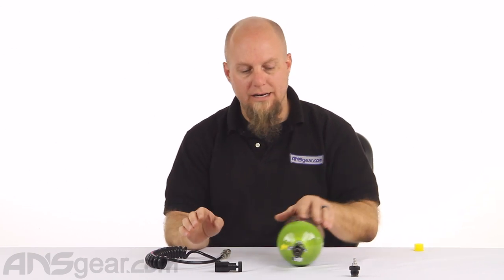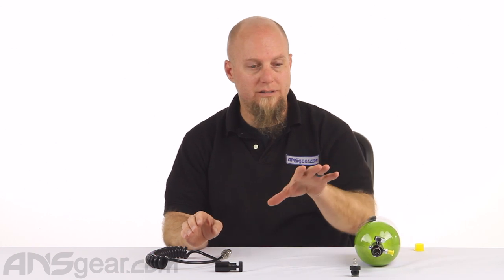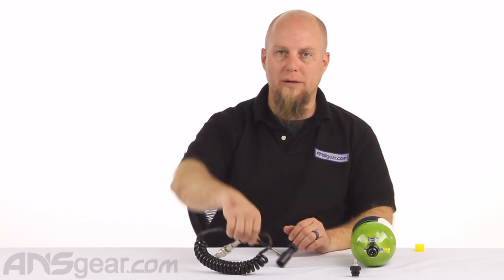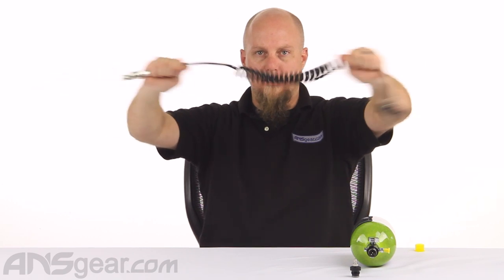If you're looking for a weight reduction, the easiest way to do it is with a remote line. This is the First Strike coiled remote line with slide check, available through the website — order yours now at ANSgear.com.